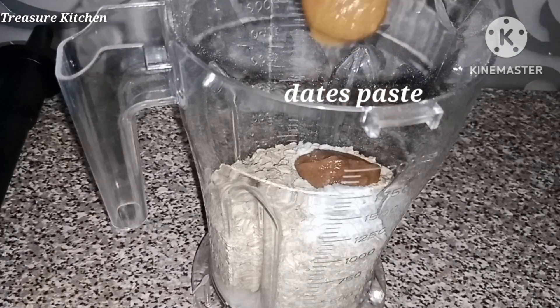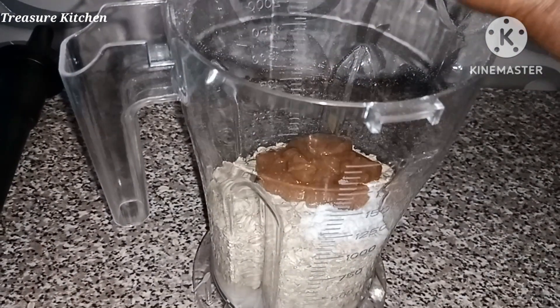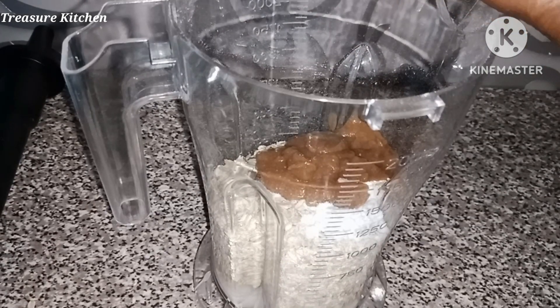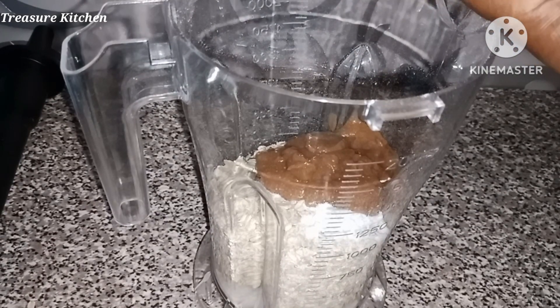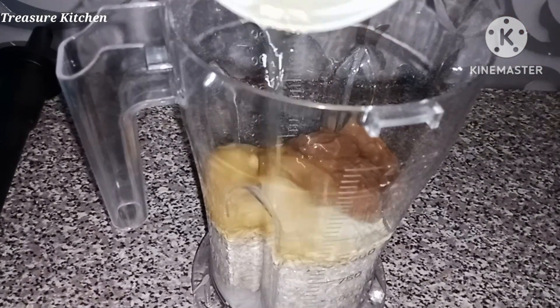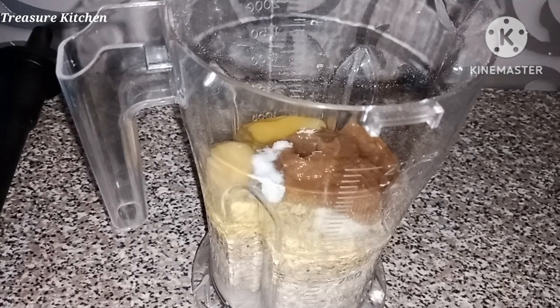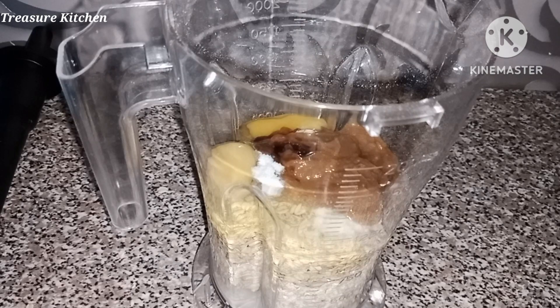I'm using date paste as my sweetener. You can feel free to use sugar, honey, or any sweetener of your choice. Then some eggs — I'm using two eggs — a pinch of salt, and vanilla essence.